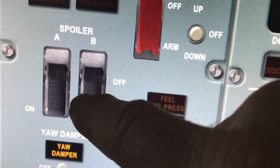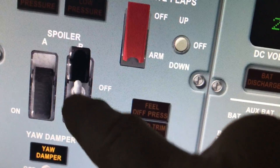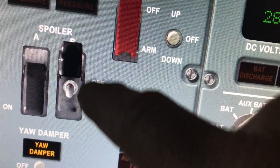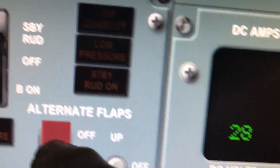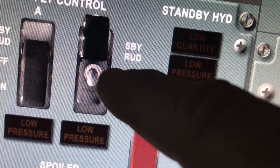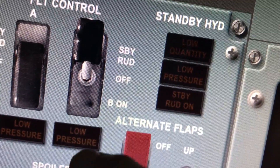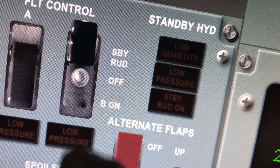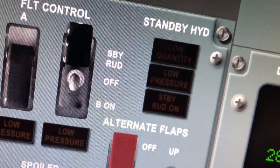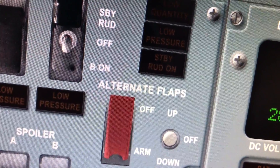Let's look at the spoilers. We touch the guard — two positions, up and down. Some switches, like this flight control switch, have three positions. Touch the guard to open it, then one touch up to the center position, another touch up to the up position, and a second touch down. So basically you touch on the side of the switch in the direction you want it to move — that's how it works.